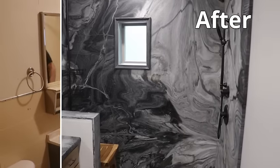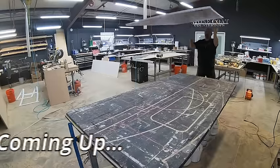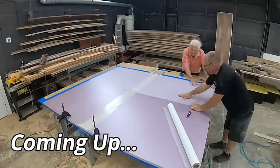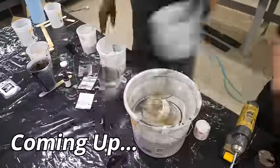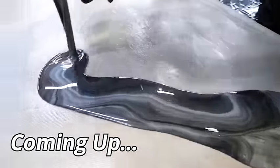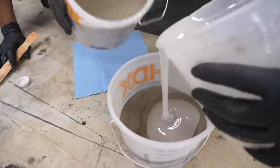Shower panels that look like slabs of stone — and we made them from insulation foam. In this video, we're going to teach you everything you need to know to transform that old shower enclosure into a work of functional art. This process is do-it-yourself friendly.